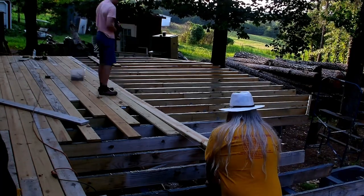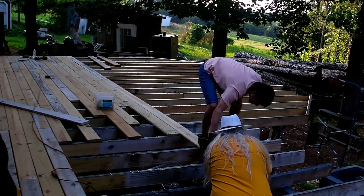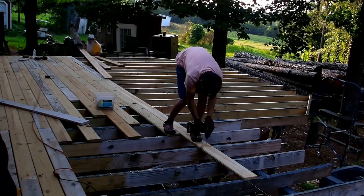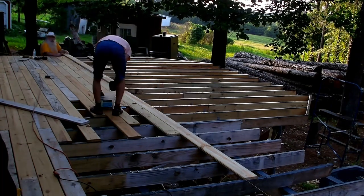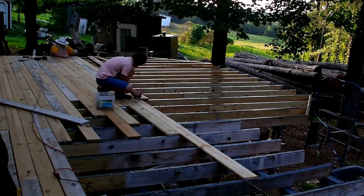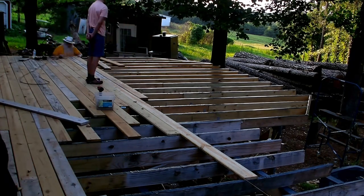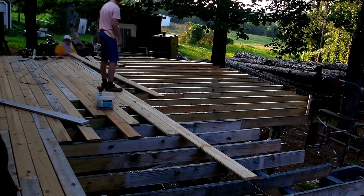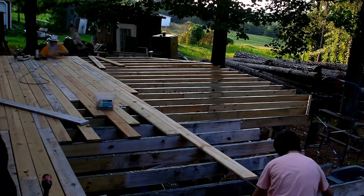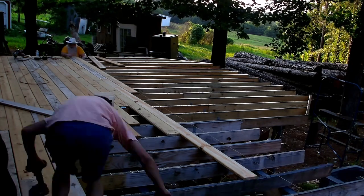Turns out he missed the end joist, so everything got screwed down way off — there was a big gap. We had to unscrew it and redo it. He had missed the joist at the end and it was off by over an inch, so we had to redo it. Then we get back and finish up and move further along.